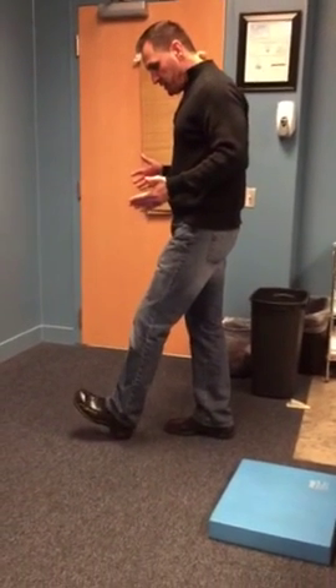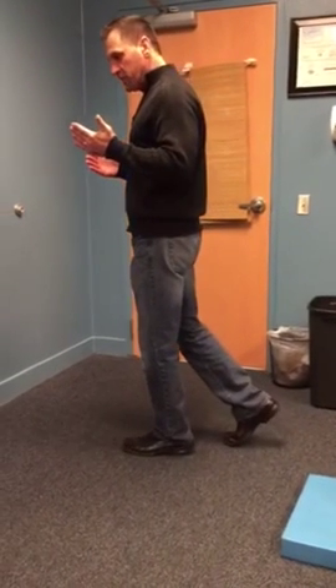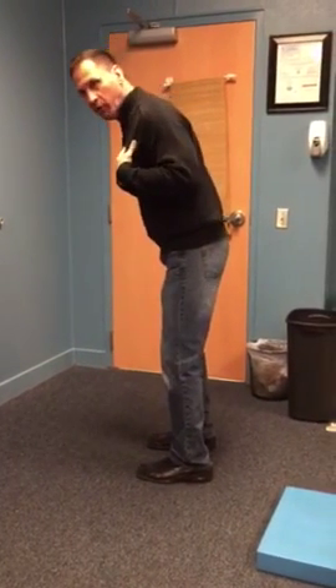The soleus muscle is designed — going from the side — when you strike your heel from heel strike to mid stance, the soleus muscle controls the trunk moving forward. But if your gait is already forward, how are you going to use your soleus? You're just going to be using your big gastroc muscle.